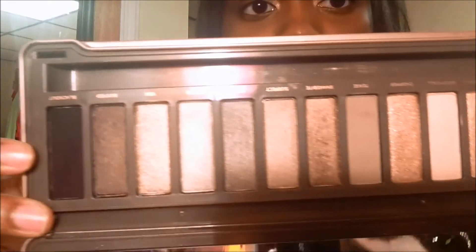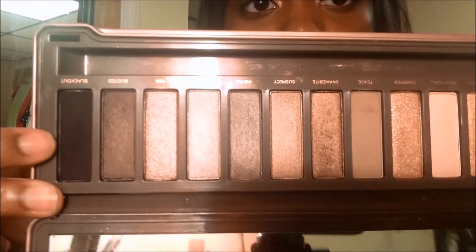I'm going to take the color Blackout and I'm going to pat it on my outer V and take it into the crease.